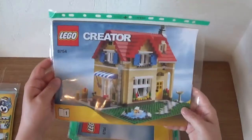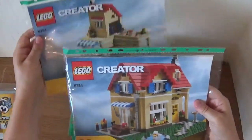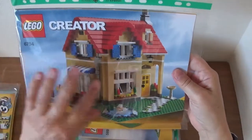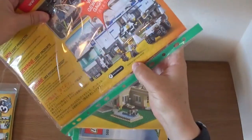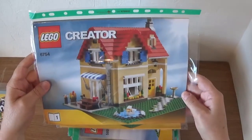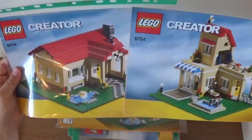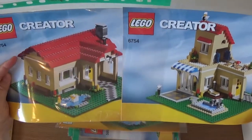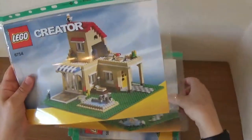Next is another Creator set — again a three-in-one from 2009. This one is a really big house and you can see more detail starting to appear, though still no minifigures. I seem to have bought one of these sets every year. The two alternate builds are also in there, though I don't think I've ever built either of them. It's nice that you get separate instruction booklets for all of those.